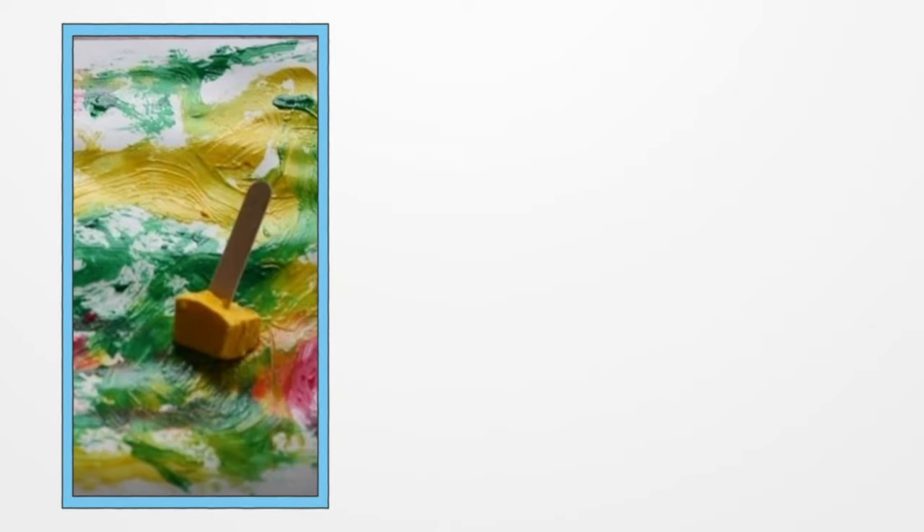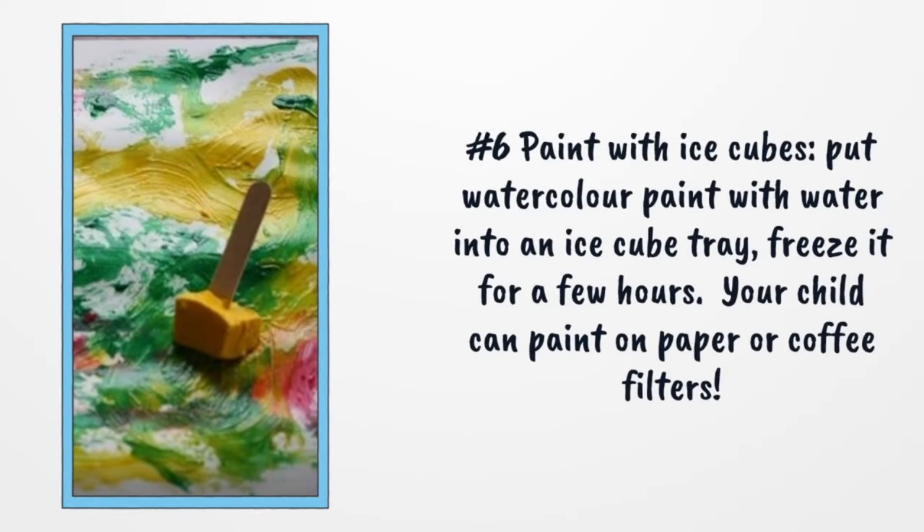Number 6: Paint with Ice Cubes. Put watercolor paint with water into an ice cube tray and freeze it for a few hours. Your child can then paint on paper or coffee filters.